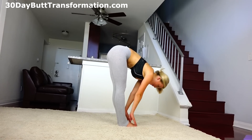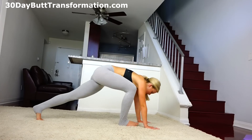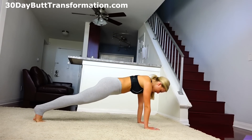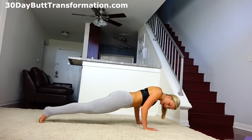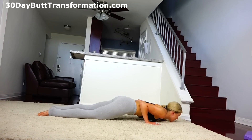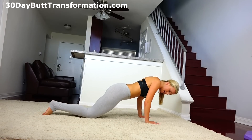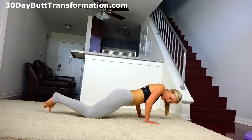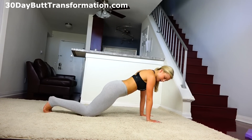Now we can flow. Inhale, halfway lift. Exhale, hands to the ground. Jump or step back to a high plank position. Exhale into chaturanga — come down, lift up on your toes, and come down so you make a perfect 90-degree angle with your arms. If you can't do that, you can modify and come down on your knees. What we want is your elbows stacked straight over your wrists, not going out to the sides — we want a straight line.